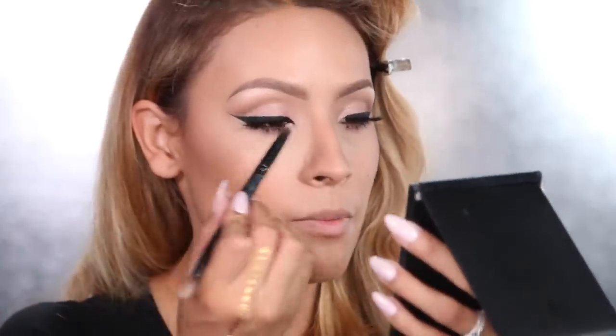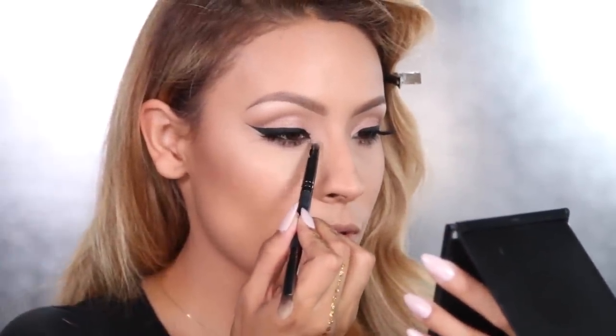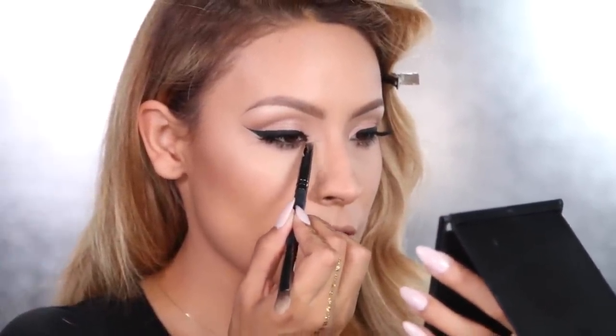I'm going to use this Naked Pigment by MAC — it's still really pretty and gives you a nice glow, but it's not as intense as what I usually use, so it's kind of just going to give a nice little sheen. I'm going to grab that Naked Pigment and also use it in the inner corners of my eyes, just for a subtle twinkle.